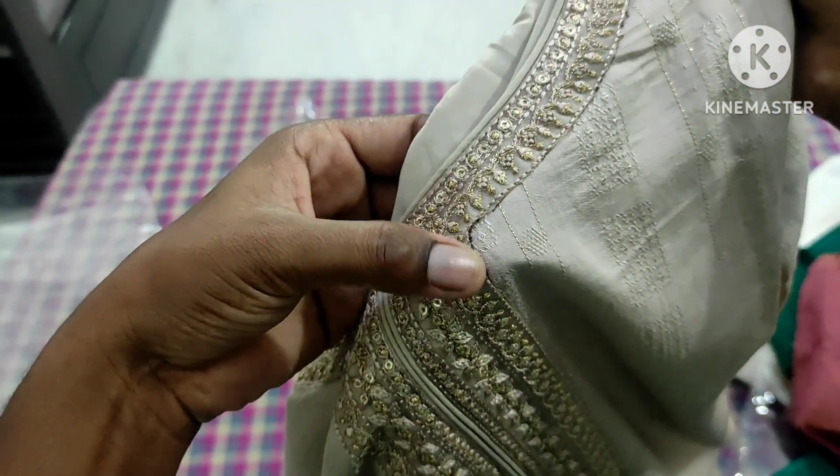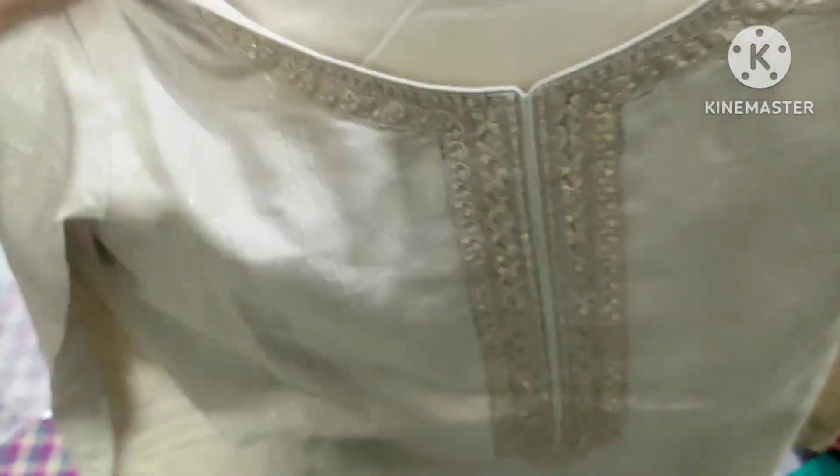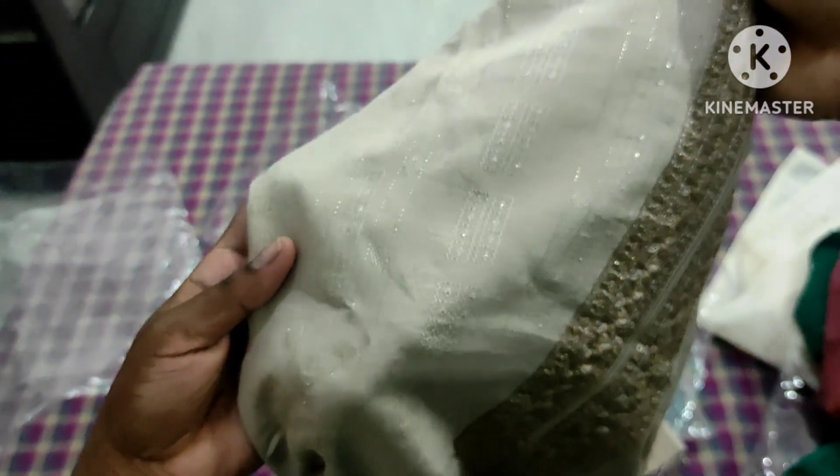Throughout the material, these are the golden motifs. This is a very good design.